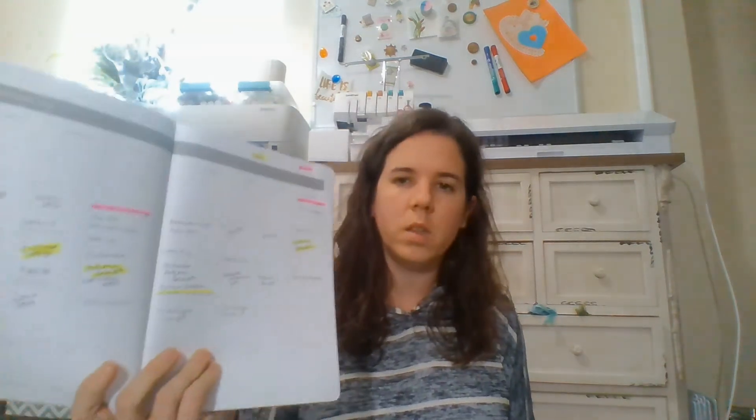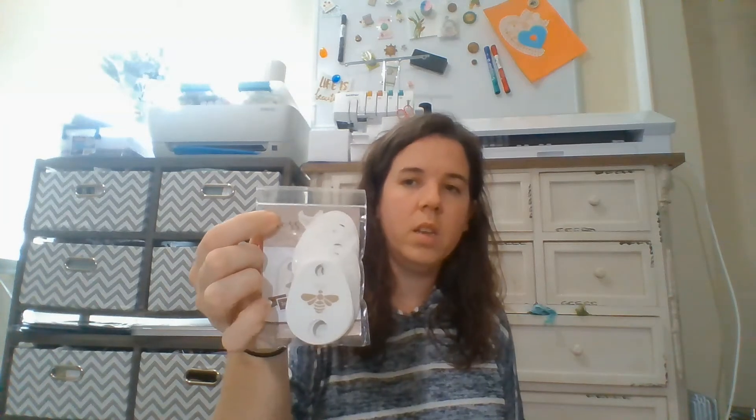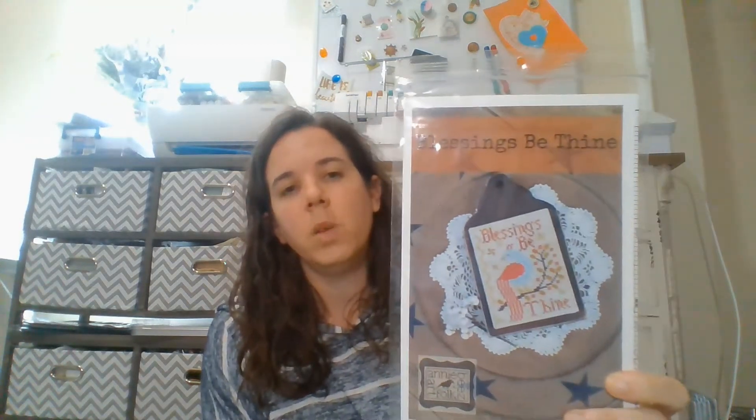I went ahead and got Lori Holt's planner for 2022 — it's pretty good quality, a little bit small, but it's doable. I really like planners — I like the idea of them, but I'm not good at sticking with them. I thought maybe if I get a nice one, I'll stick to it. I also ordered some of these — I think she called them plus eggs or something like that — I just like the shape. I got some plum paisley and then this bliss means be dying thread. I thought it was pretty. All that came from Fat Quarter Shop.